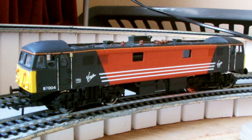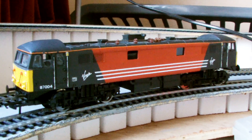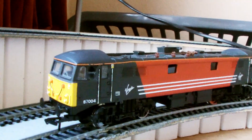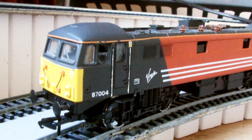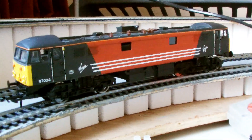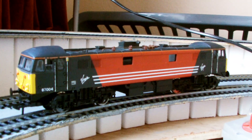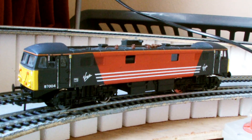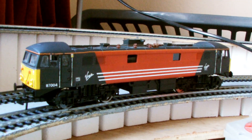Although someone's done a very good job — I think this is hand painted. They've put on their own transfers and their own jumper cables on the front. The pantograph fell off; in the advert it said it needs a new pantograph, but it doesn't — it just needs fixing back on. But I'm going to repaint this, so it's an upgrade job.